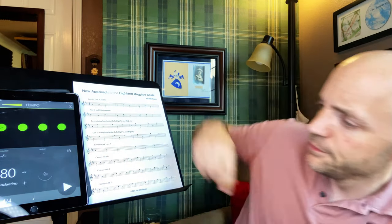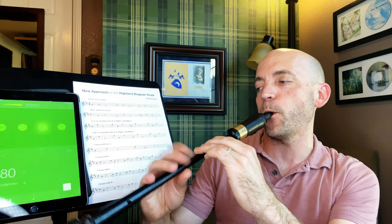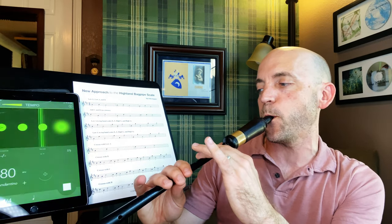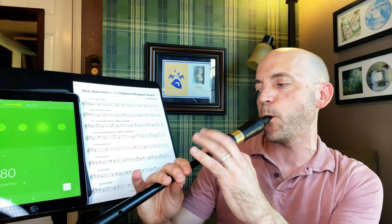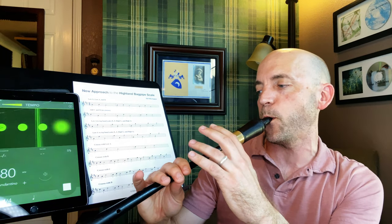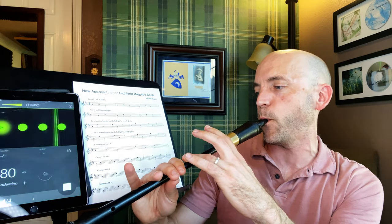Let's give it a go. Those are all the crosses with B.